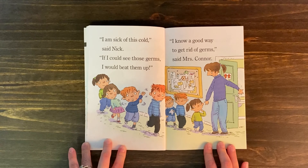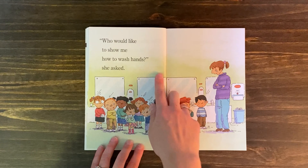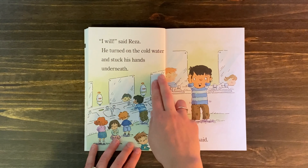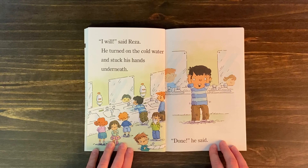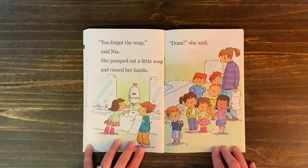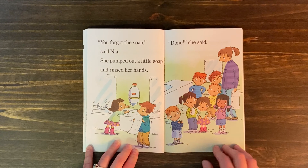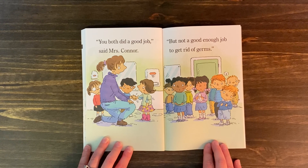"I know a good way to get rid of germs," said Mrs. Conner. "Who would like to show me how to wash hands?" "I will," said Risa. He turned on the cold water and stuck his hands underneath. "Done," he said. "You forgot the soap," said Nia. She pumped out a little soap and rinsed her hands. "Done," she said. "You both did a good job," said Mrs. Conner, "but not a good enough job to get rid of germs."